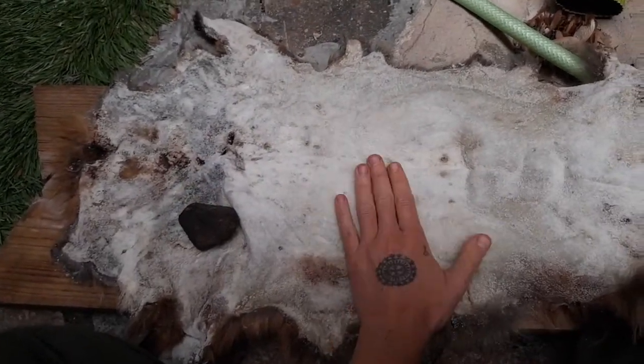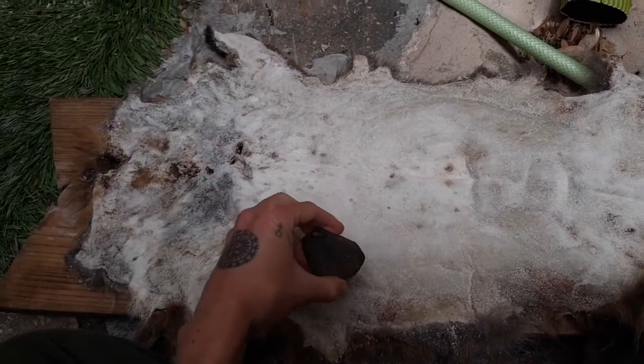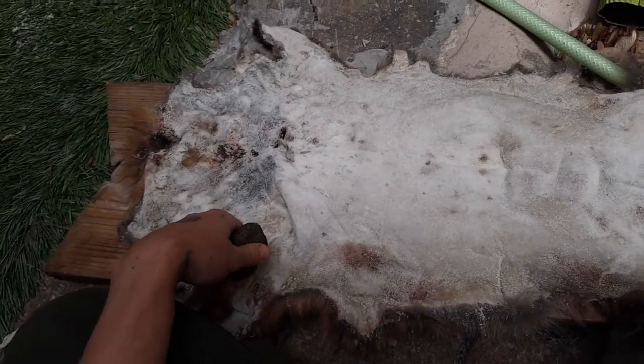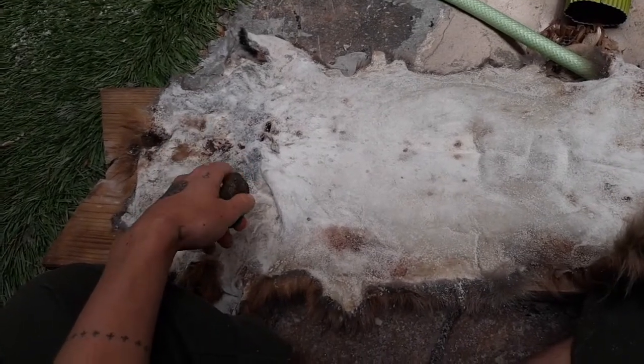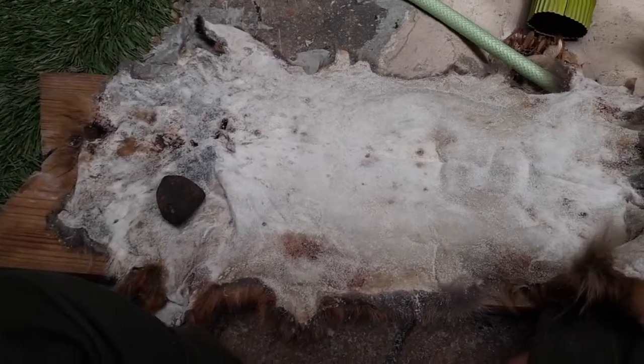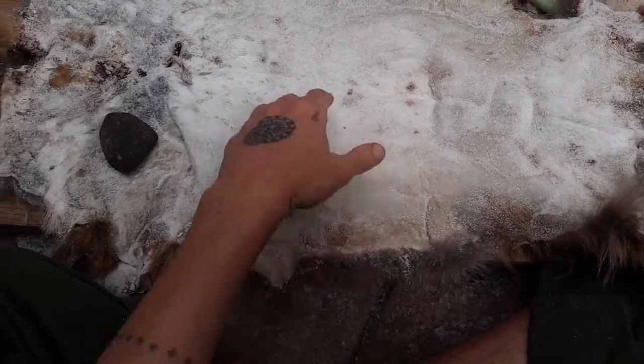That is one of the great benefits for me of drying fur hides before tanning. For one, drying does seem to help the fur affix to the hide — it helps the hair follicles affix, and there tends to be less chance of hair slippage while tanning if the hide is dried first. Also, a dried hide really enables you to thoroughly remove all the membrane. Because the hide is preserved, there is no rush — you can be very thorough, which is wonderful.